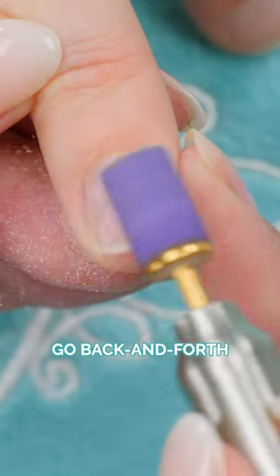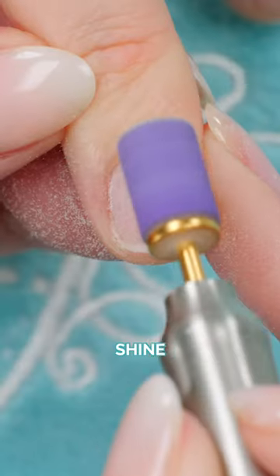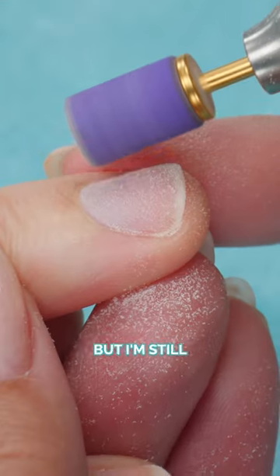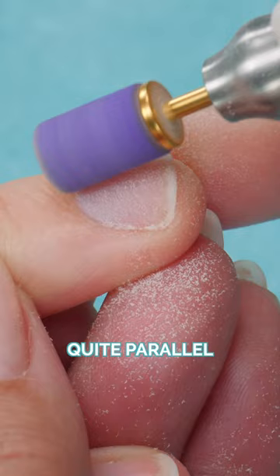Go back and forth very gently — all we want to do is buff away the shine and buff that first layer. See how I'm going into the cuticle with that very little tip right there, but I'm still holding it quite parallel. I'm not digging in; I'm keeping it quite parallel.